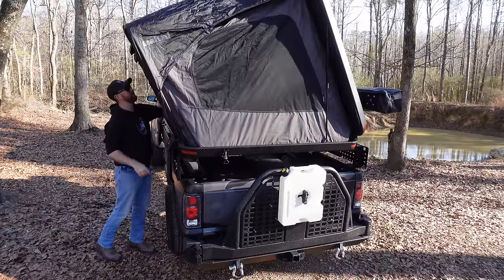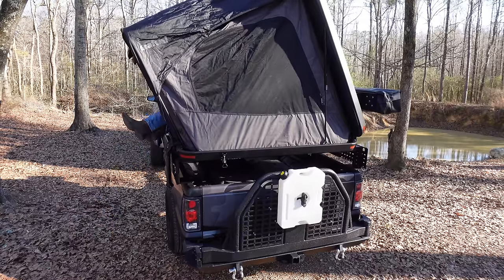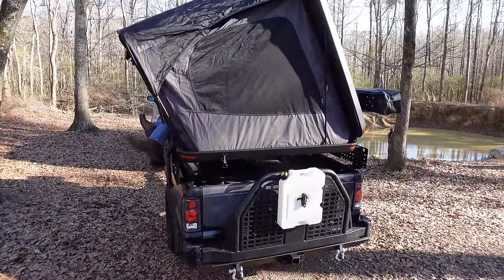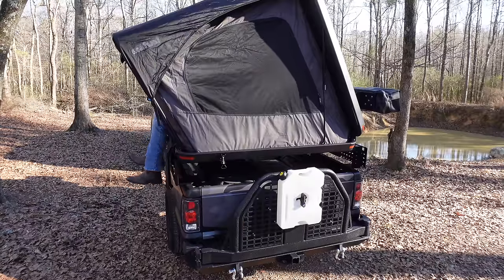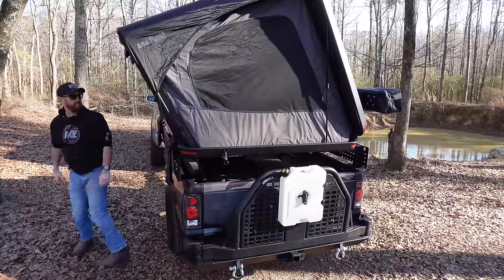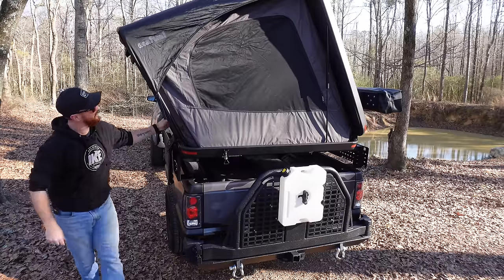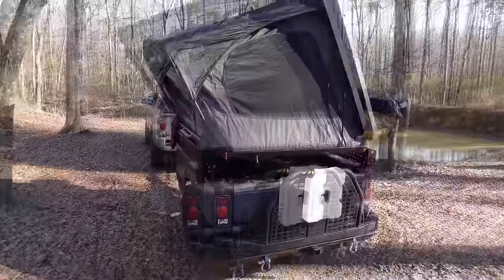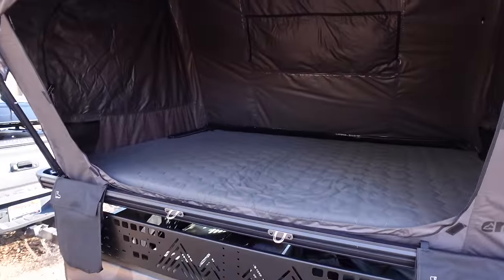Let me tighten up the top. You can see how much this bed is shifting around with just me climbing around in here. The tent is a whole lot bigger. I kind of like how wide this opening is on the side. I might need to set the ladder up — I'm sure my wife will be happy to have at least one or two steps to get in.